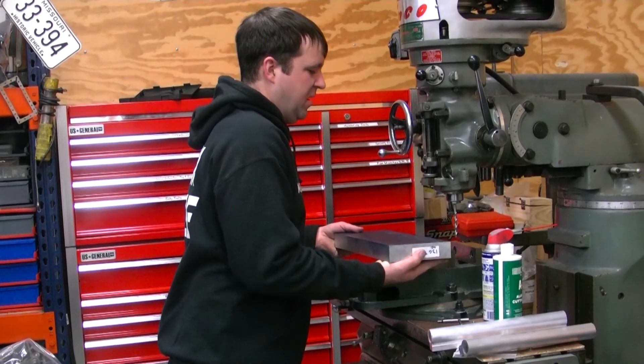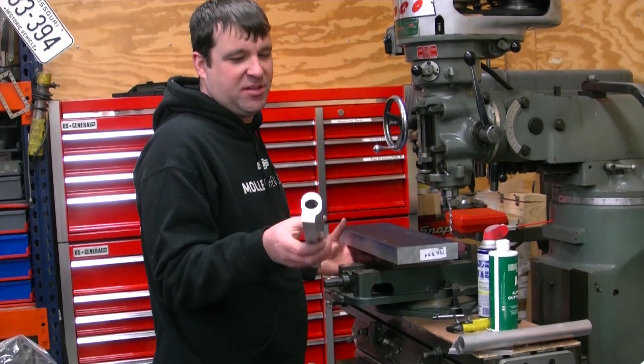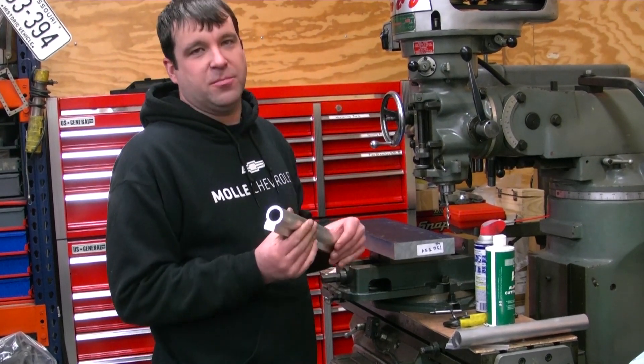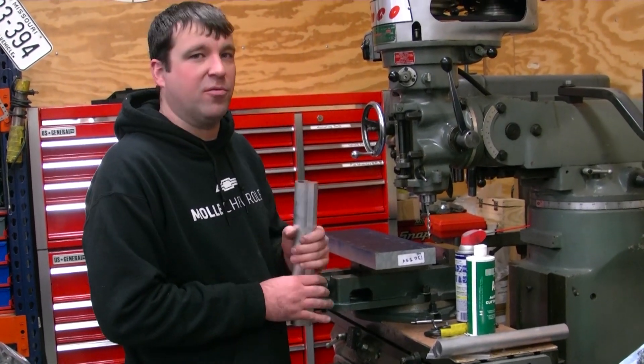I also got in some raw fuel rails, but unfortunately I ordered dash-8 and I need dash-6. These things are way too big for what I need, so I'll be ordering some dash-6 for the fuel rails. But I'm going to go ahead and start working on getting this plate to where it'll fit on the blower with the throttle bodies.